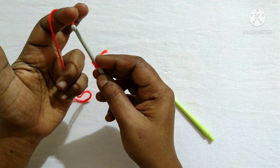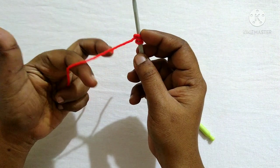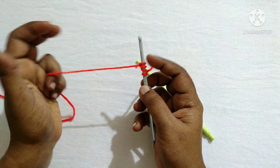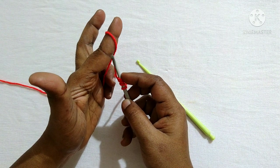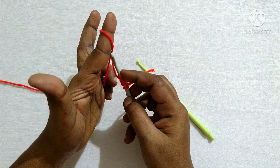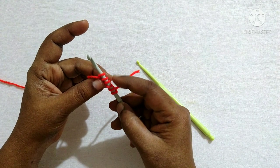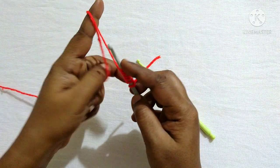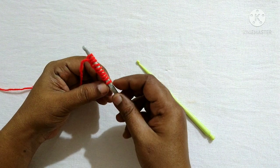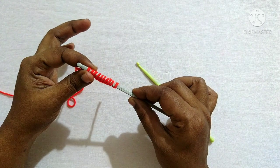Same way, wrap the yarn over the fingers, turn it, and insert the hook in this loop, then remove the finger. For practice I will be doing 10 loops: 1, 2, 3, 4, 5, 6, 7, 8, 9, and 10. The slip knot is counted as the first loop, so we have 1 through 10. We have now completed the first step, which is the cast on.